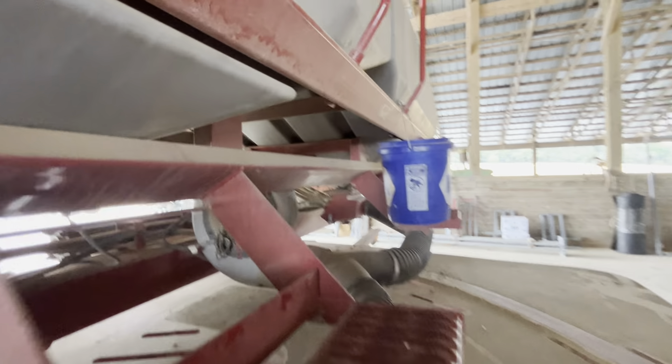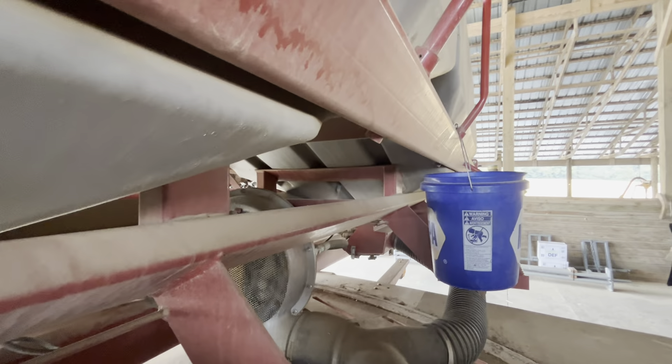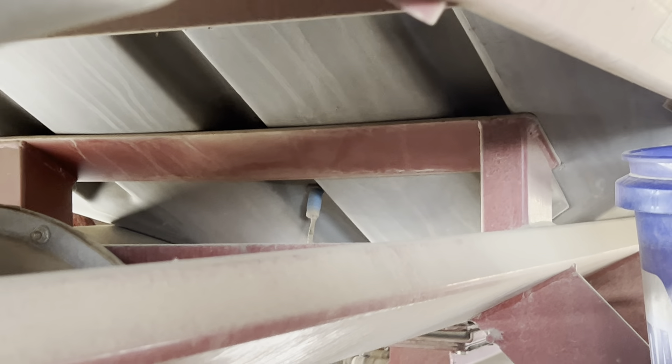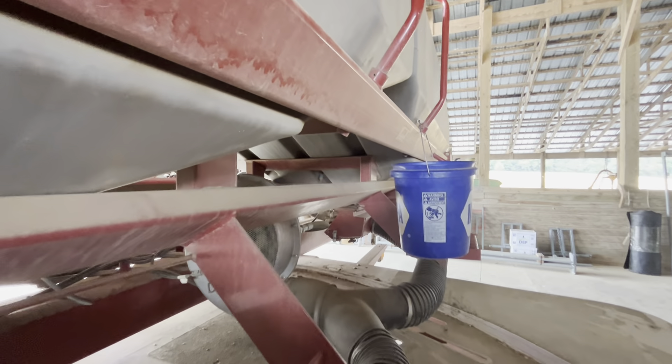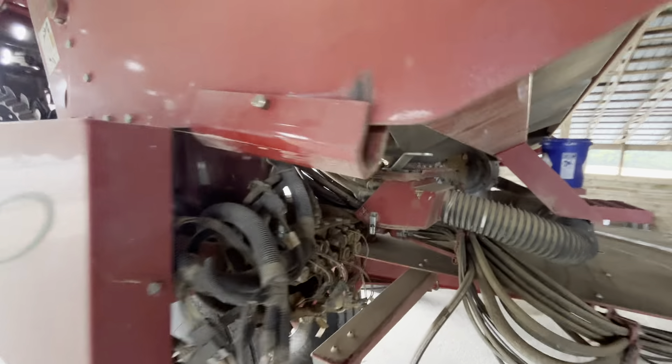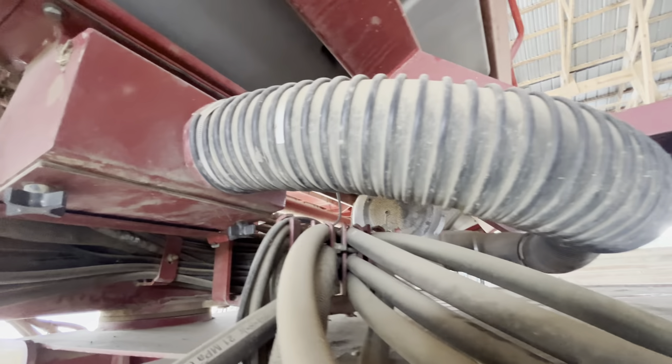I think I replaced one of those sensors in the tank — which isn't a big deal. It just tells you when your tank's getting low on seed. Replaced one of them. It's got clean-out doors on each tank.